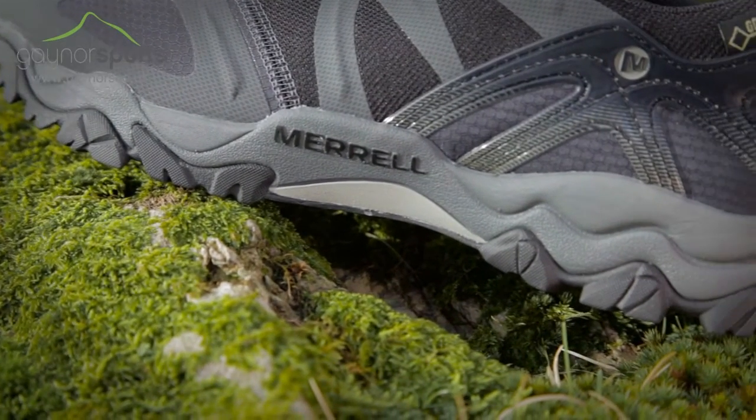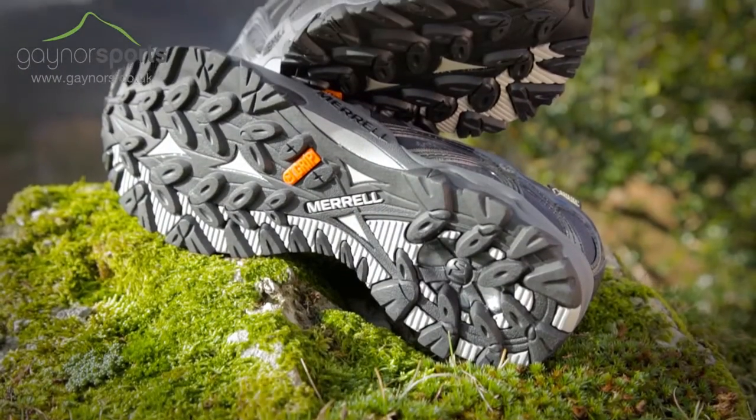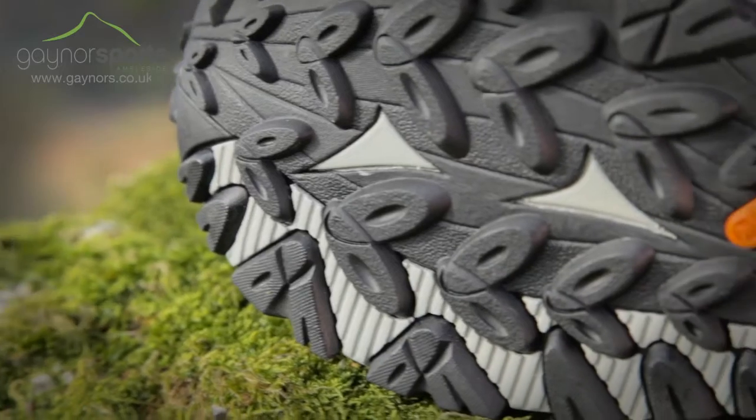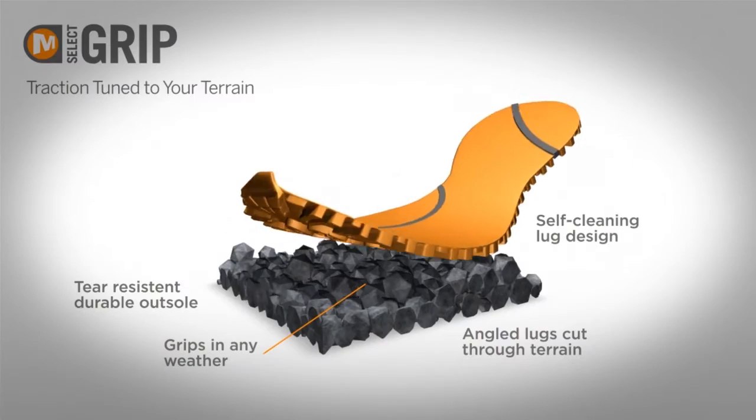There's plenty of support offered underfoot, which includes Merrell's air cushion in the heel and an EVA midsole for cushioning. The M-Select grip outsole offers plenty of omnidirectional support so you can have confidence in your foot placement when you're out on the trail.